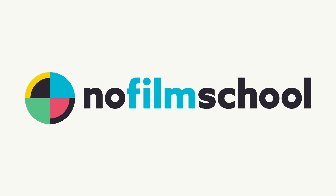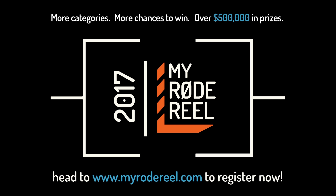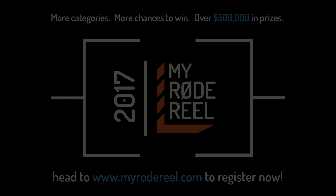No Film School's coverage of NAB 2017 is brought to you by Black Magic Design, amazing solutions for film, post-production, and television. Vimeo, the new home for 360 video — learn more at vimeo.com/360. And My Road Reel, presented by Rode Microphones, back with more categories, more chances to win, and over $500,000 worth of prizes.